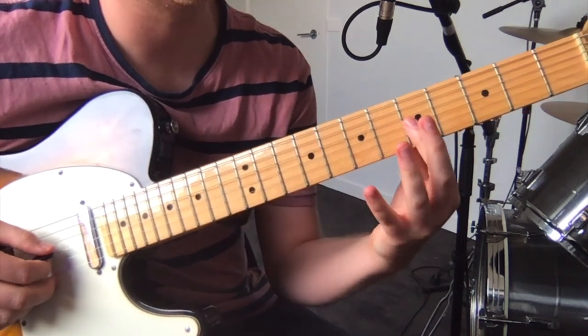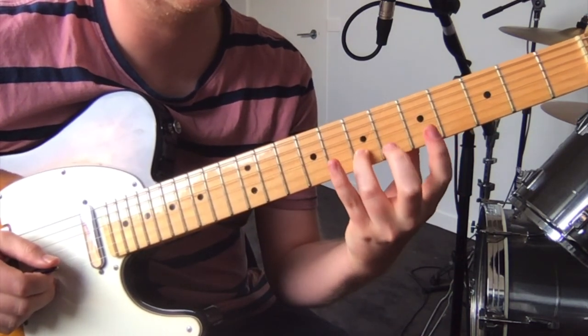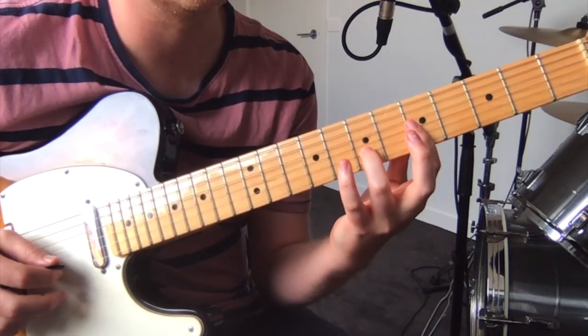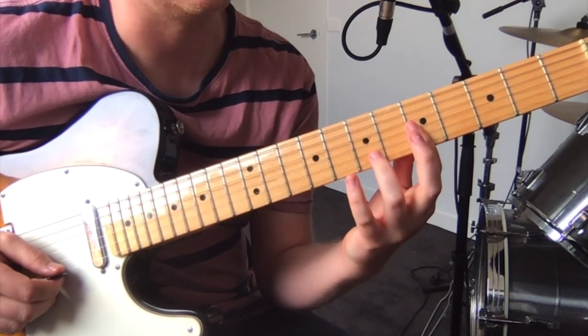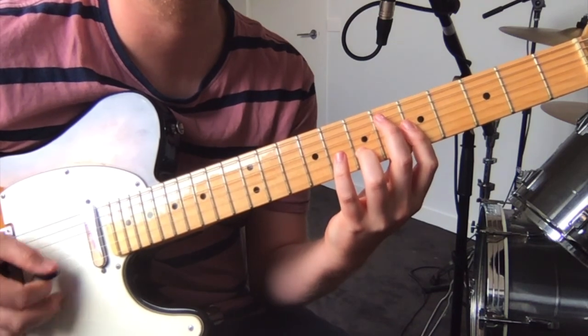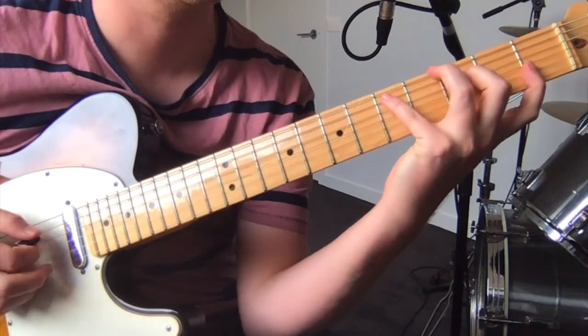Which is fifth on the G, seventh on the B. You play them and then every now and then you just bar the top three and get the five on the high E. And that's the whole first section.